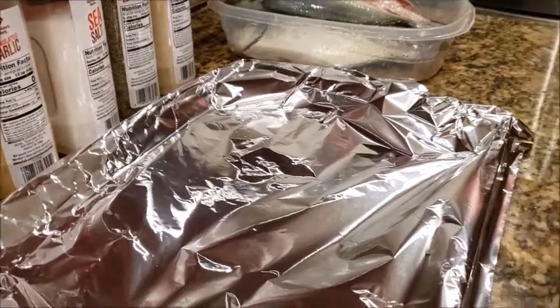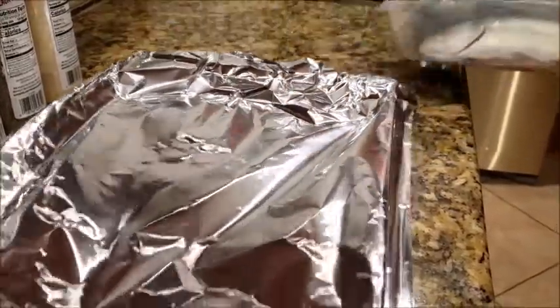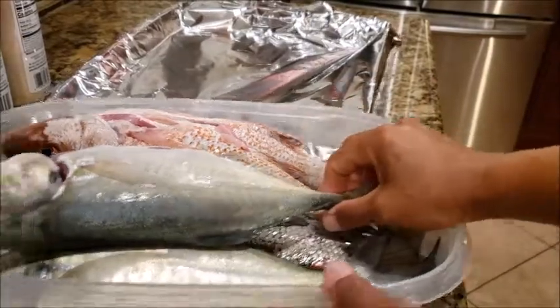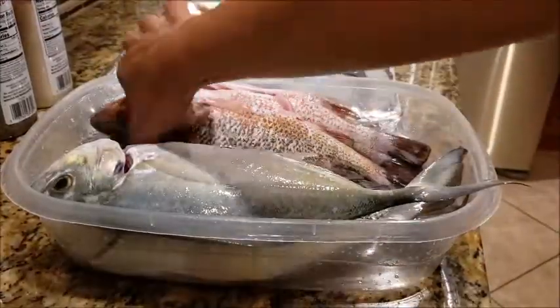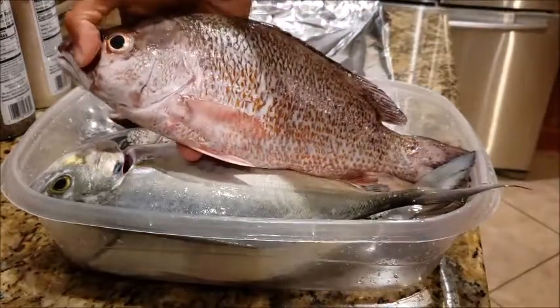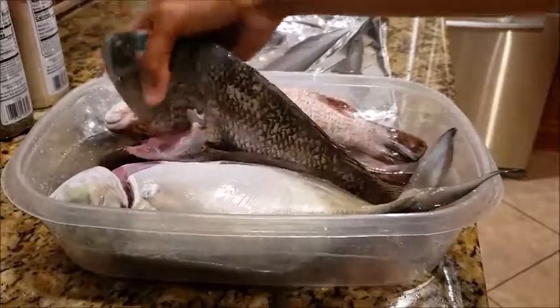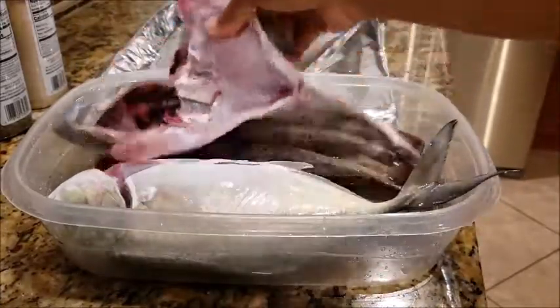Alright guys, after I don't know how many minutes, I have managed to clean all of my Blue Runner. This is a Blue Runner. This is a Blue Runner. Mangrove Snapper. And also today I caught some sheepheads in the backyard. So that's how I clean my fish.